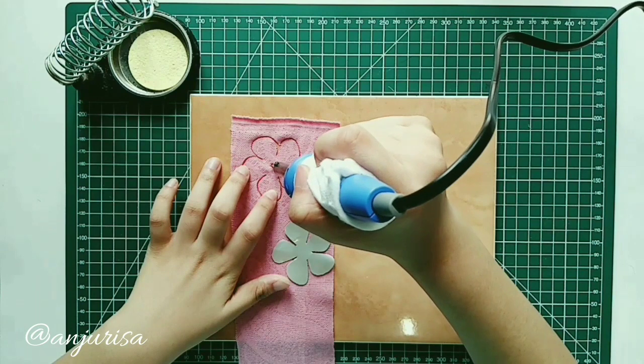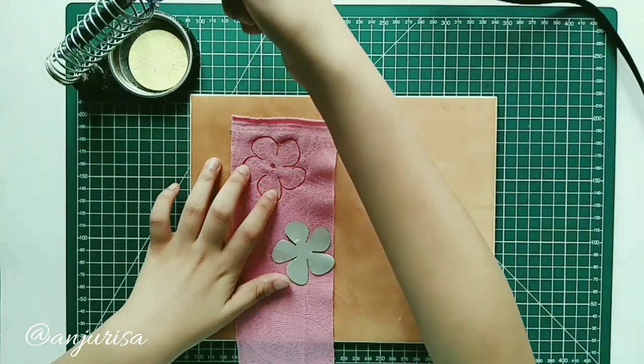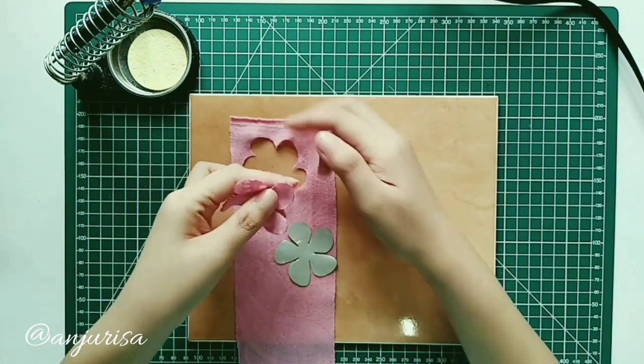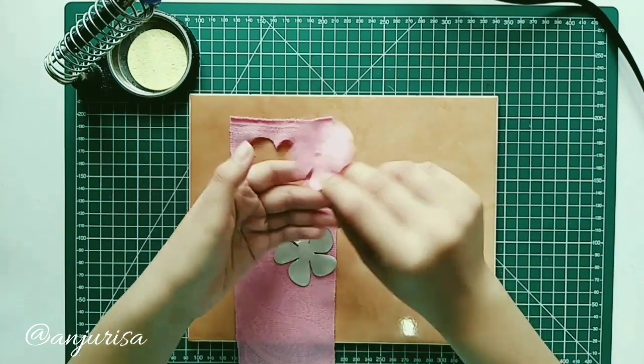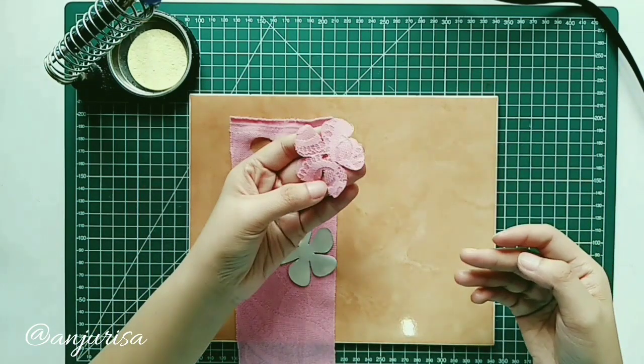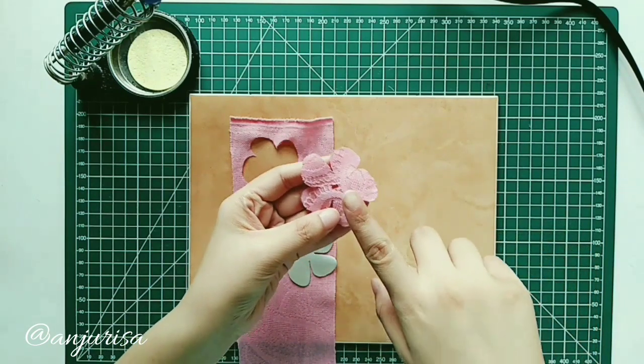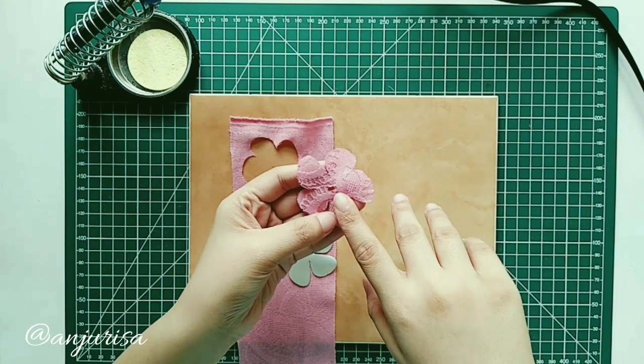Cut a small hole in the center. You can see the shape is very nice. Make 5 pieces of this flower shape.